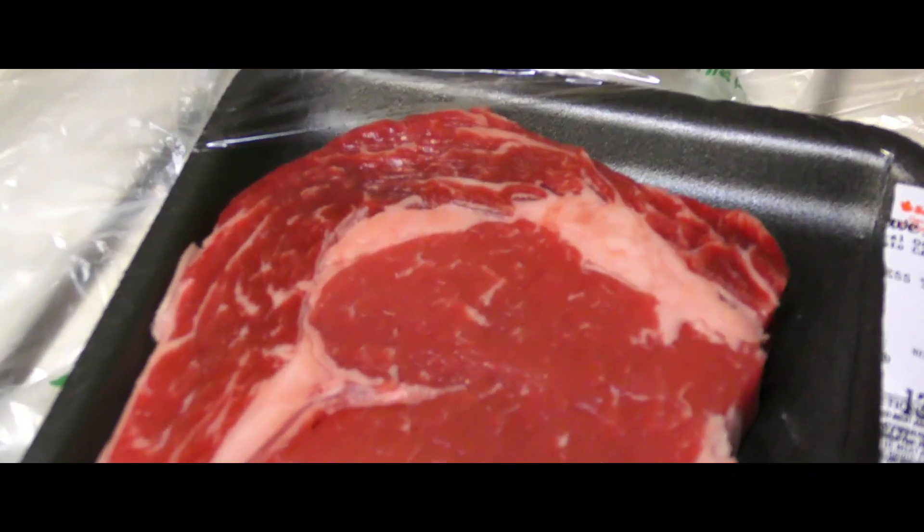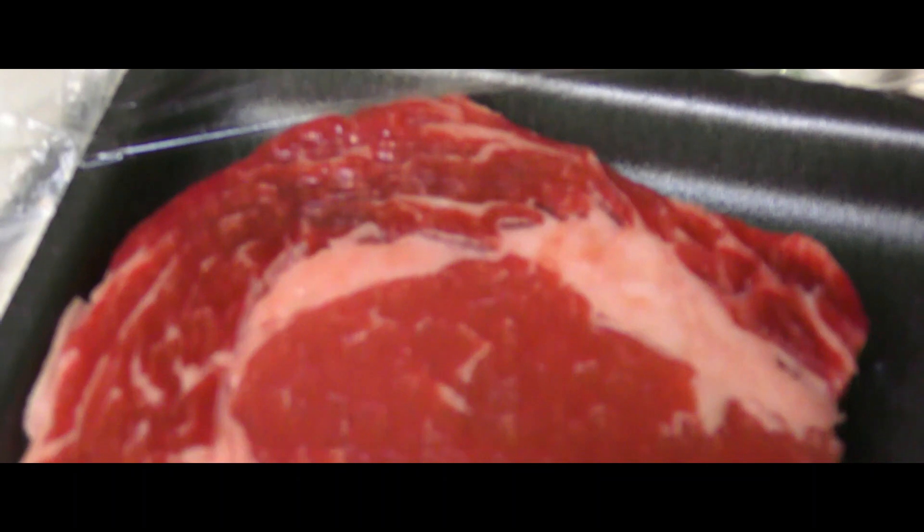Well everybody, I'm trying something new today, and I am going to be making myself a ribeye steak. So this is my first time, and I'm just gonna see how it goes. Here's the steak that I got — looks pretty good.